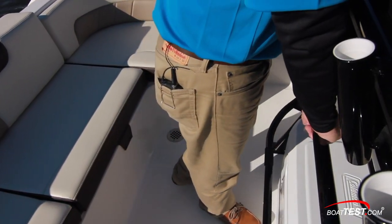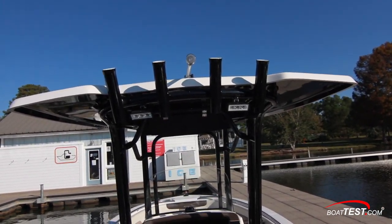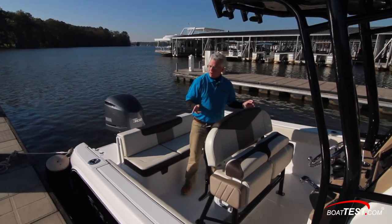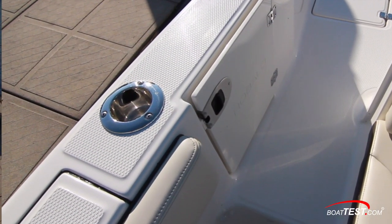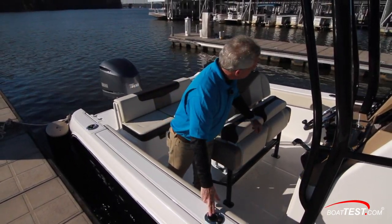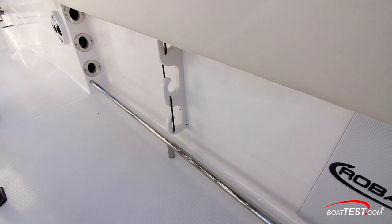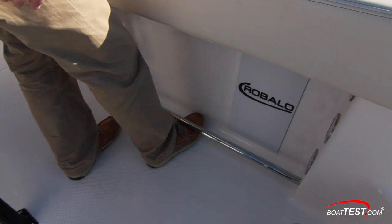As we move up we've got a grab rail, four rocket-launcher style rod holders, and another four up on the back of the hardtop. We also have two LED spreader lights. Rounding out the fishing features: two combination rod and drink holders, one to each side, two rod holders one to each side, and three rod holders under the gunnel. There's a pad against the boatworks to protect your reels, and I also appreciate that there's a toe rail underneath.